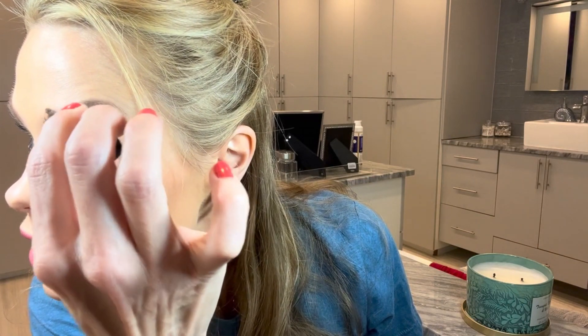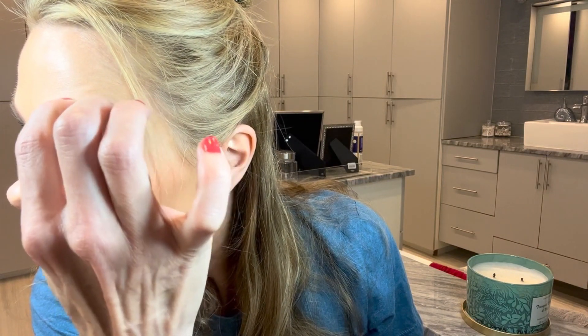I like it because you can kind of layer it to create more depth in your brow too. It gives the illusion of a fuller brow. It's kind of like a laminated slash tinted brow in between your appointments.